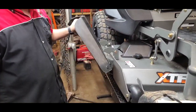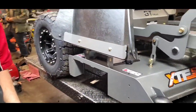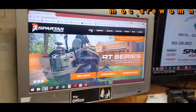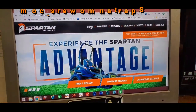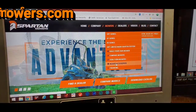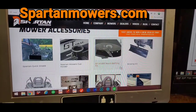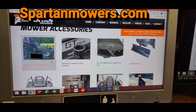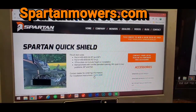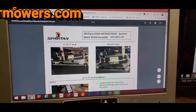First thing I'm going to do is take you over to the computer and show you some stuff on the Spartan website. If you don't know, spartanmowers.com - go up to your mower tab and drag down to mower accessories. For any of you guys buying these accessories online, 90% of them have the instructions online. We're going to go to our Spartan quick shield and then installation instructions - click here and it'll walk you through.